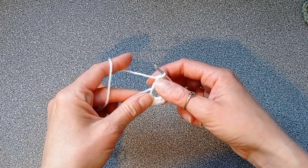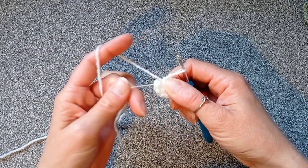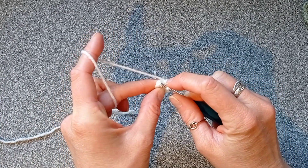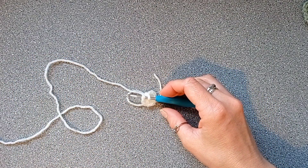When you've finished your ten half double crochets, pull on your tail to secure the ring. We'll be placing a slip stitch into the first stitch of the round, but we're not going to finish it — we're going to change color. So insert your hook into your first stitch of the round, then take your next color; I'm using pink.